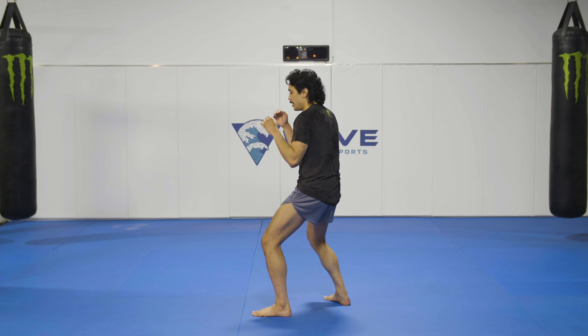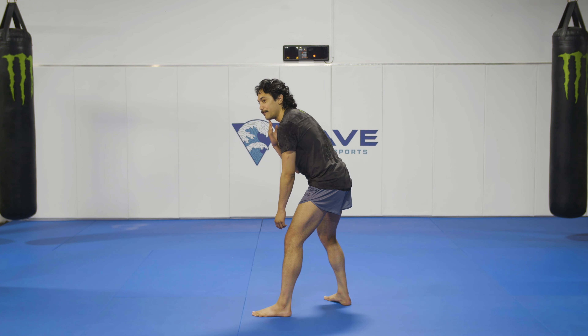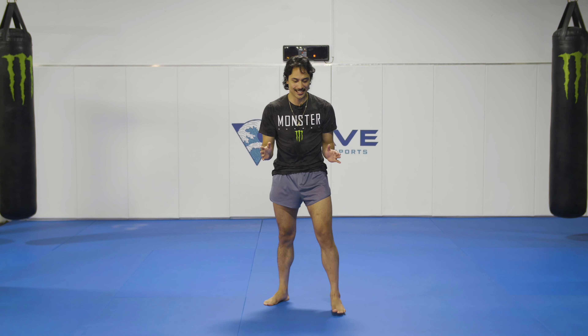Looking at the side profile: nice and relaxed. Do not give your opponent an easy upkick or uppercut — none of that. Don't give them easy shots like that.